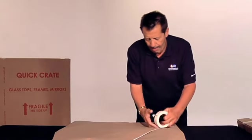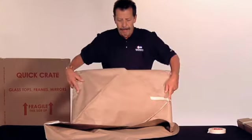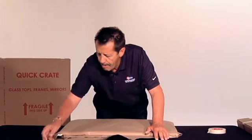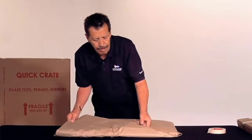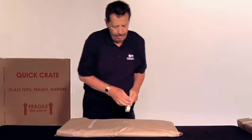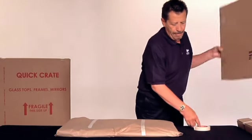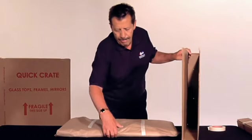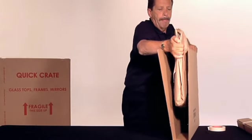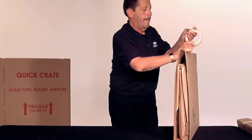Fold all four corners of the pad over the TV and secure with masking tape. Slide the wrapped TV gently into one half of the telescoping box and tape the two open sides to secure the box.